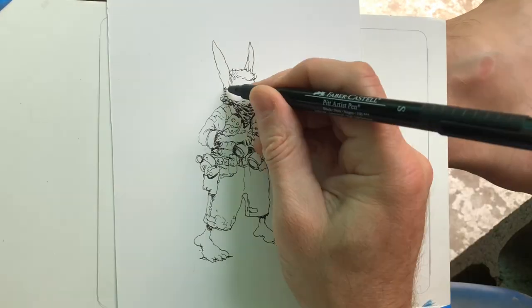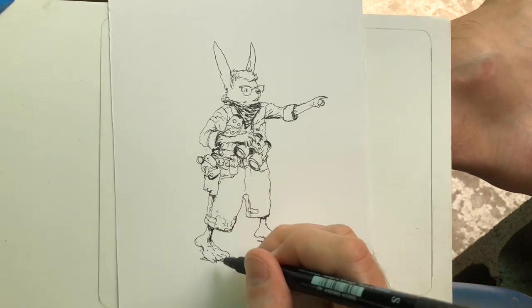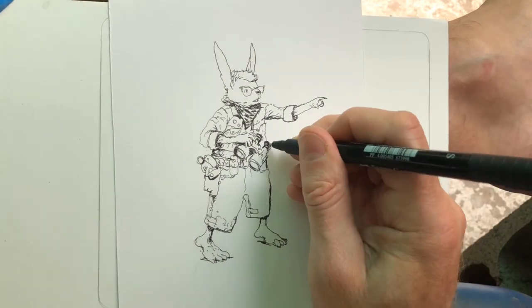I didn't necessarily have any plans to sell this drawing, but I'll probably put it up on my Patreon at some point. If someone wants to grab it, the best place is to go get it from there.